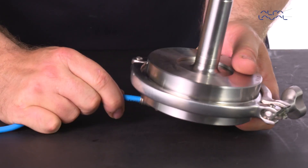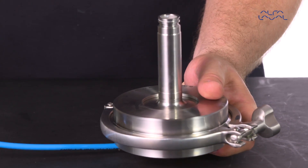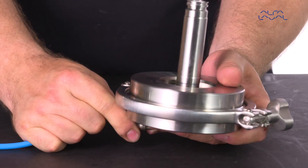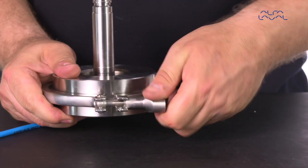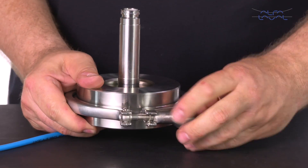Connect the air hose and turn on the air. Then turn it off and remove the air hose. Now remove the tool and inspect that the axial seal is correctly positioned in the upper plug.